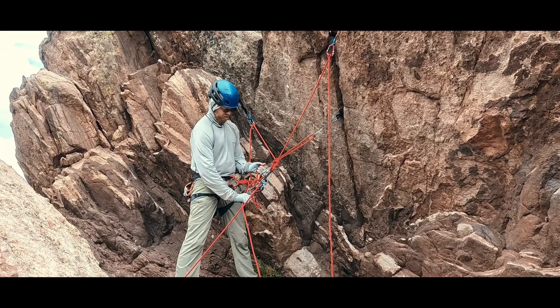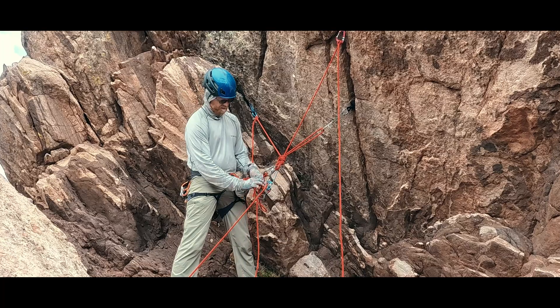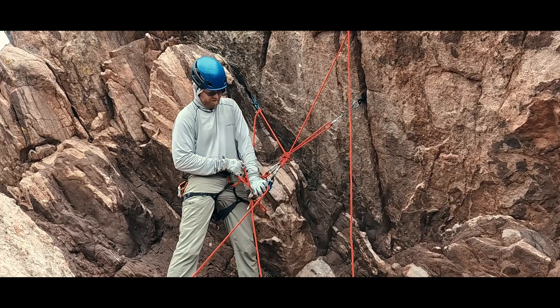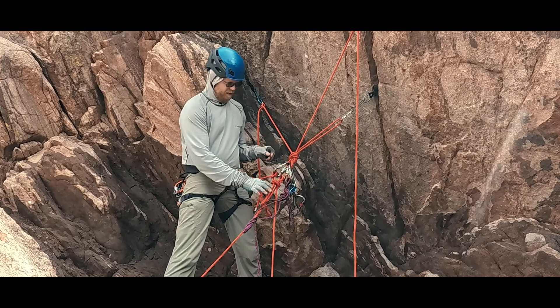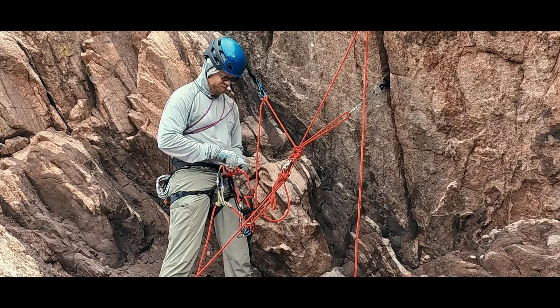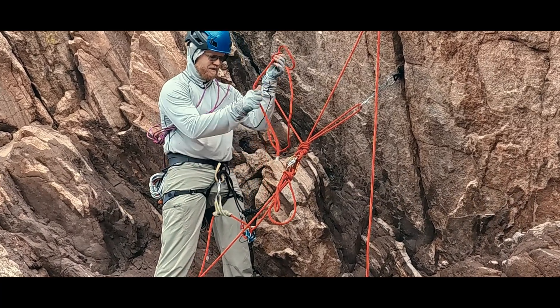If we were on a normal anchor belaying from the top, we've got three macro steps to escape the belay. First, we need to go hands-free while keeping our climbing partner and ourselves secure. Second, we need to take our climbing partner's load and move it from our device by applying it to a robust and secure anchor. Third, we remove ourselves from the system so that we can attend to our partner, go get help, or the like.